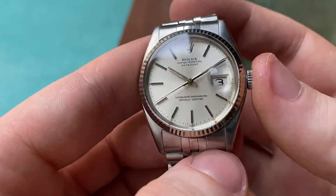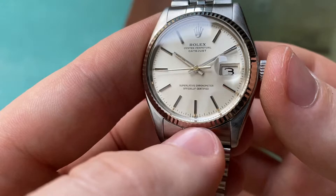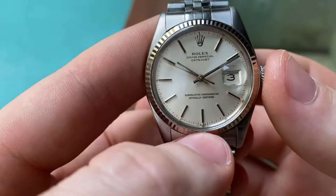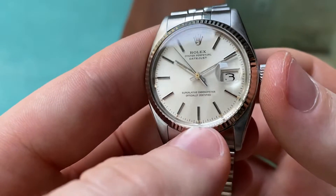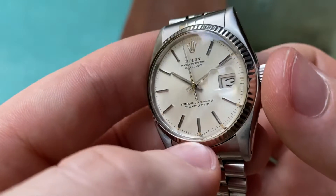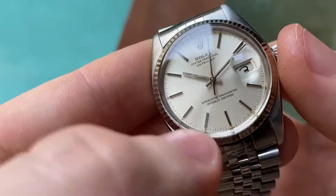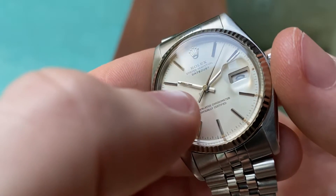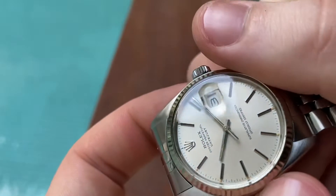The dial is original and in very nice condition. The lume has a beautiful orangish color. The hands as well — the lume is still original, but there's a little bit missing in the hour hand. The minutes hand is still good.